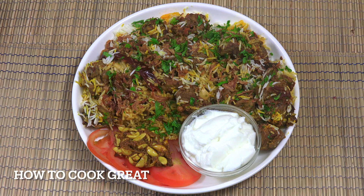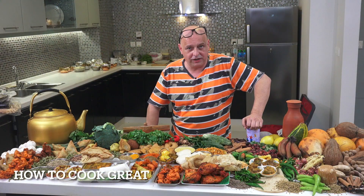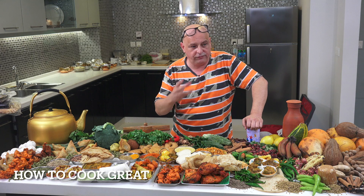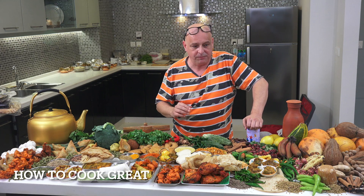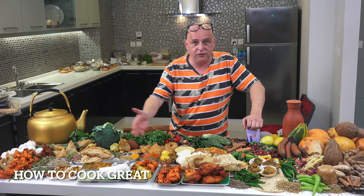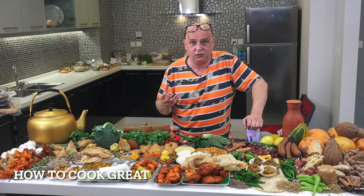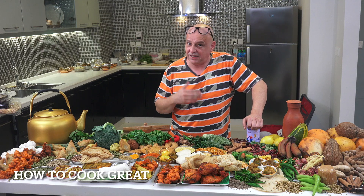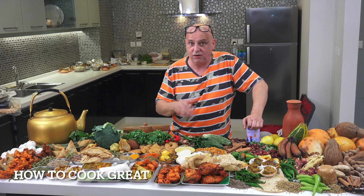Well done for making it to the end of the video - I really appreciate it. I appreciate all of you that follow the channel regularly. I'm cooking away non-stop as you can see, and we're just about to start our cookbook, which is going to take a long time to come out. I know a lot of you have been asking for it, but it's going to take a while.